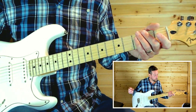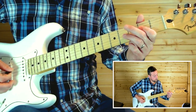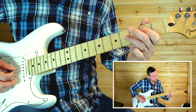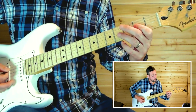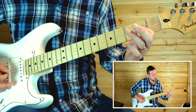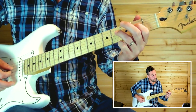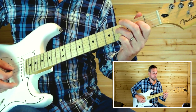That's the first fill. The next one is a kind of double stop on the second fret on the third and fourth strings, then hammer on to the fourth fret and release. Then a fourth fret on the fourth string, pull off to the second fret, and then back to the fourth fret.